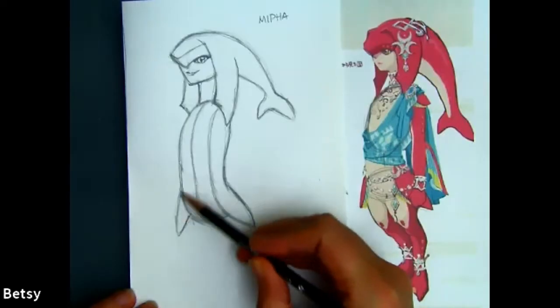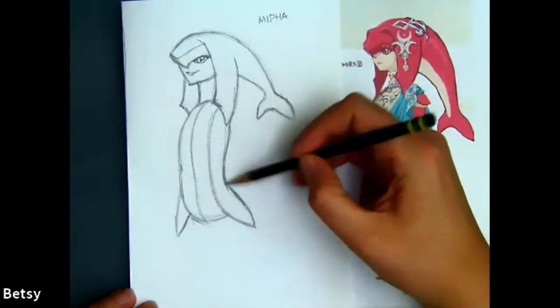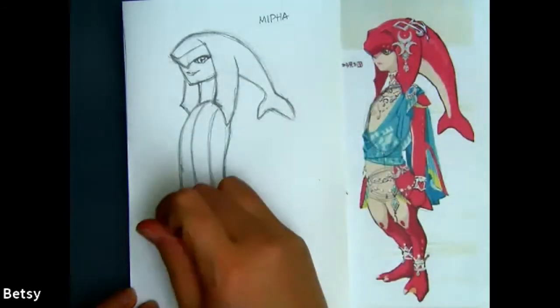We're going to have another fin over here, but it's going to be skinnier just by a little bit — and not that long either.